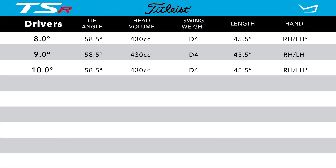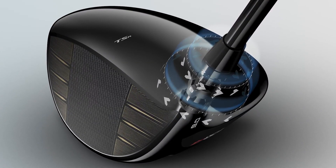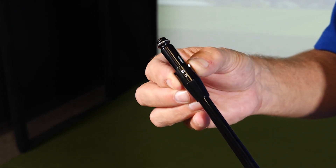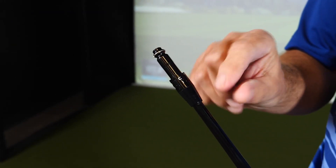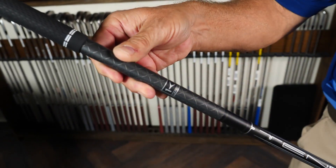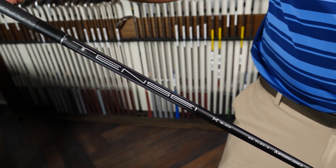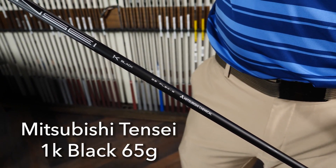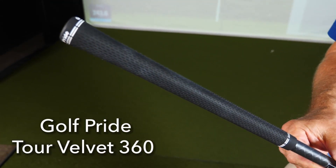Listed are the standard specifications on the new Titleist TSR4 line of drivers. There are three different lofts available. All three lofts continue forward with the Titleist Sure-Fit hosel setting, where players can choose from 16 different hosel settings that allow them to fine-tune the loft and lie of the driver individually. Titleist has a great shaft offering for standard stock shafts. I got to hit this club with the new Mitsubishi Tensai 1K Black 65, hitting the nine-degree loft with the Golf Pride Tour Velvet 360.